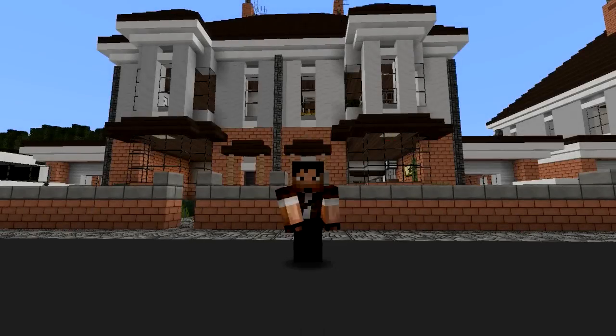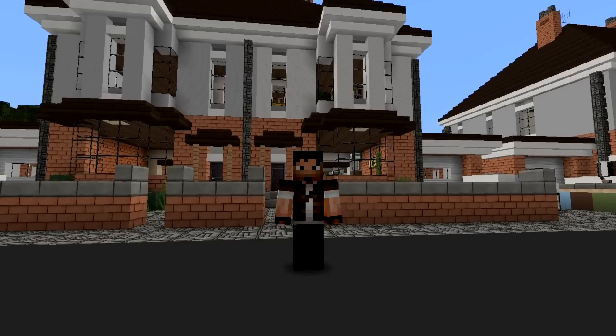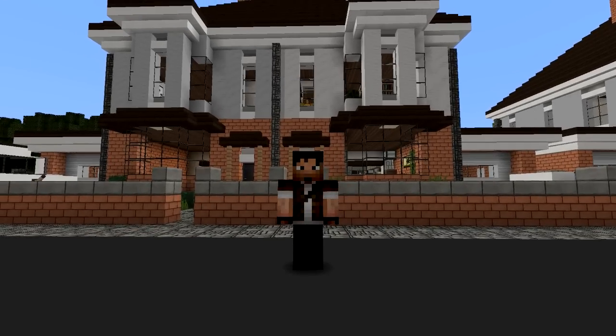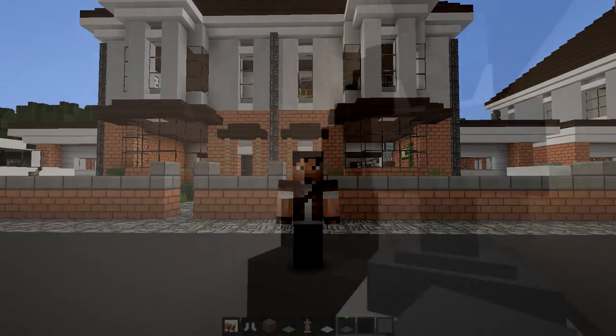Hello guys, Souljin here and welcome back to another episode of how to decorate a British house that Corrales made. Last time we left off we were pretty much finished the bottom floor, so now on to the top floor.